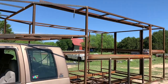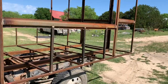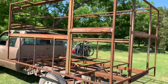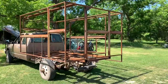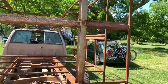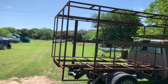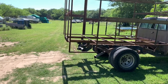This is what it looks like all mounted on the truck — actually looks like something now. That's the doorway; I think I'm gonna need a set of steps to get in and out. What do y'all think?